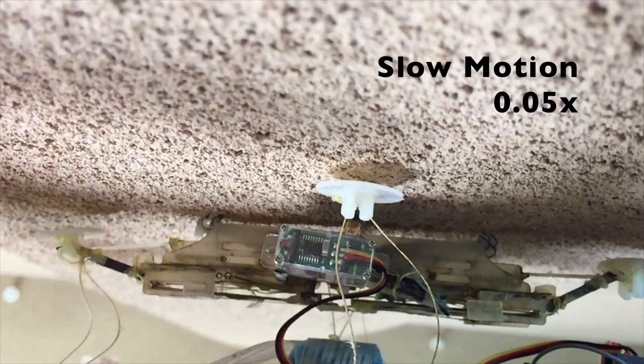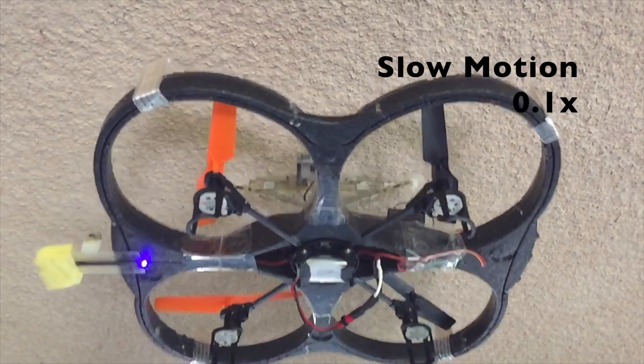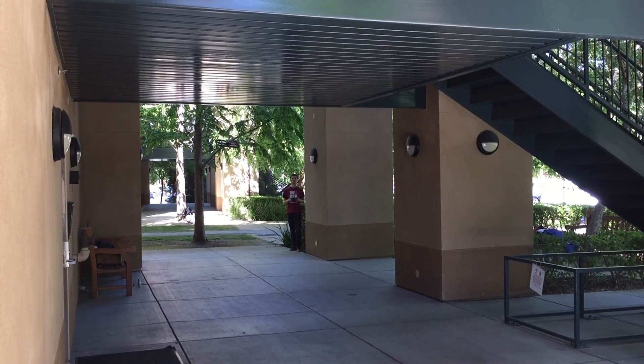When it is time to take off, the release servo opens and resets the landing gear. This detaches the quadcopter from the ceiling, so it can fly away.